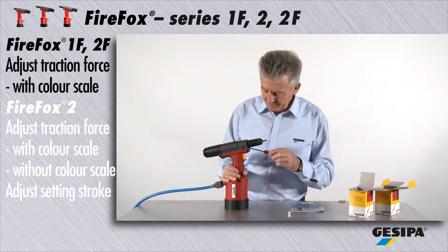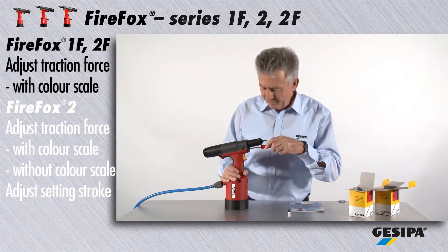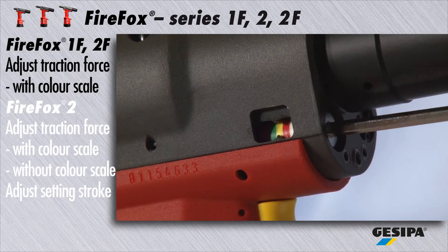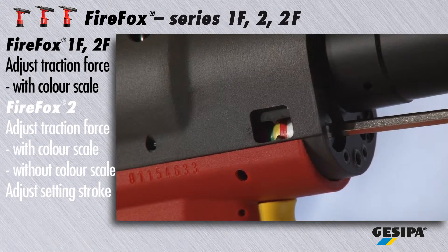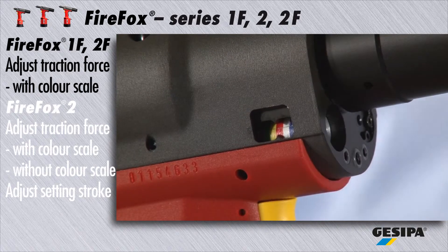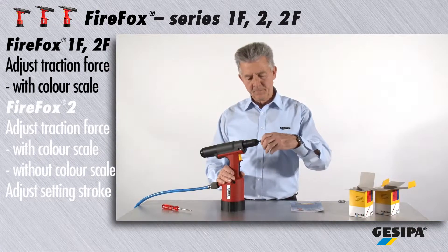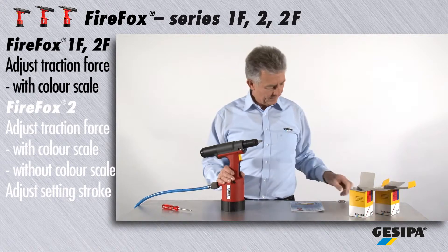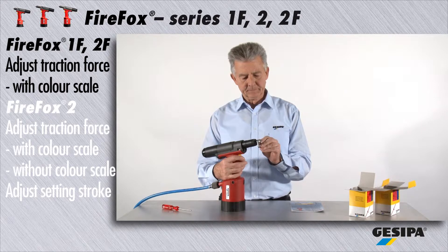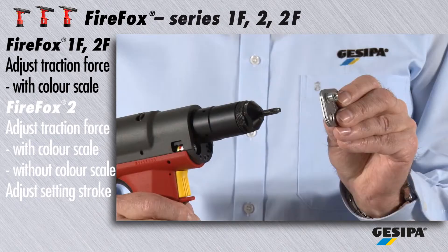Use the set screw to adjust the color field — in this case, red. Now select the maximum material thickness to test whether the traction force adjustment is correct. Check whether the blind rivet nut has been set correctly.